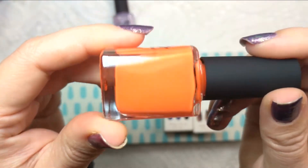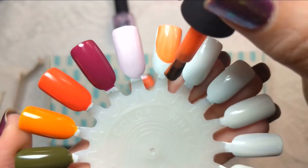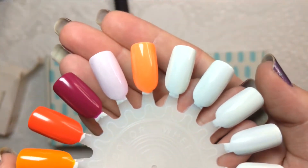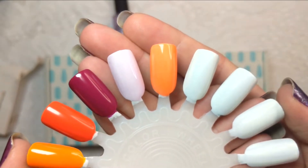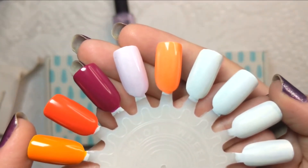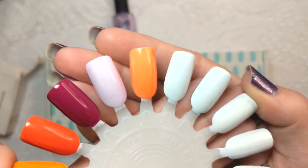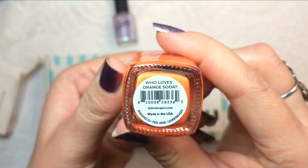I love the brushes on these bottles. So that is one coat of Who Loves Orange Soda. From my viewfinder it's washing it out quite a bit and pulling a lot of the yellow out — in person it's more like an orange neon with a pinch of pink, really beautiful. I love the squishy factor to it as well, which is going to make it really fun to use in different manis. That's the first coat.